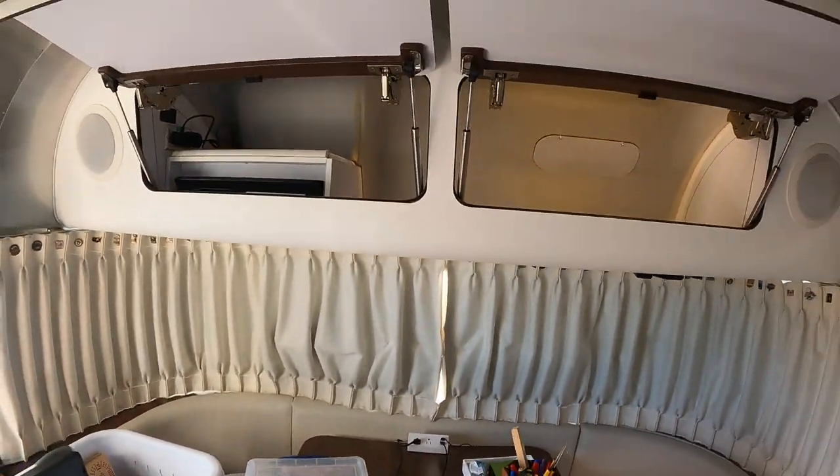That's what's in the upper cabinets. Thank you for watching this quick 'what's in there' episode. Bye.